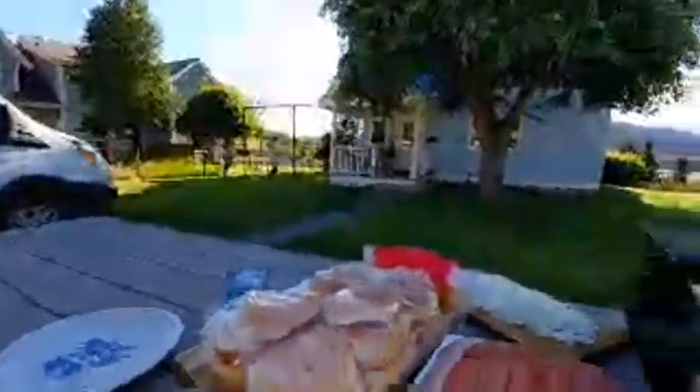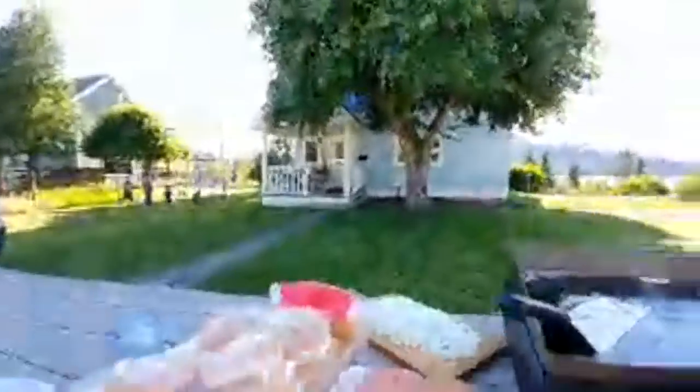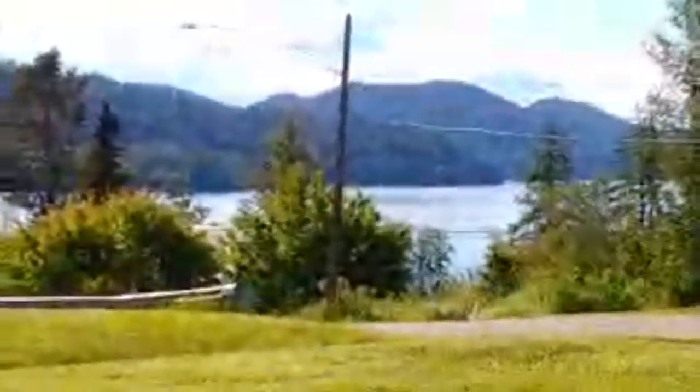Say hello everybody! Here we are in the Blackstone 22 inch at Whitefish Lake. Let's zoom in down there. Look at that — that's beautiful Whitefish Lake up here in northwestern Montana.